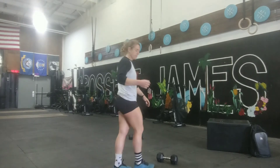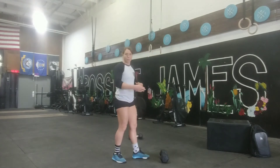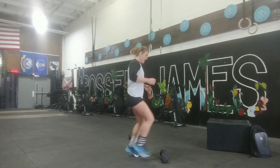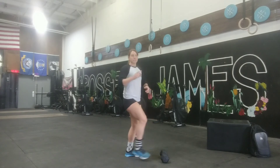Another way that you guys can scale this is just to do toe taps. You can do this to a book, a plate, or dumbbells. You literally just put one foot on the plate and then switch, going back and forth. You could do double the amount of prescribed double unders for those toe taps. Pretty straightforward.